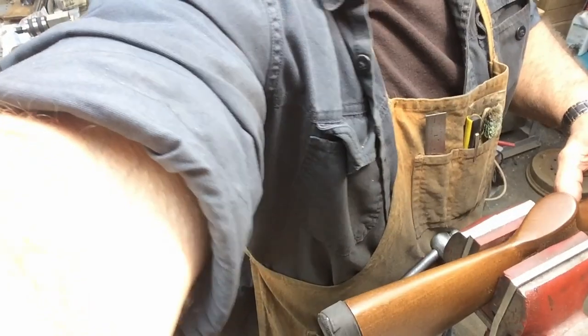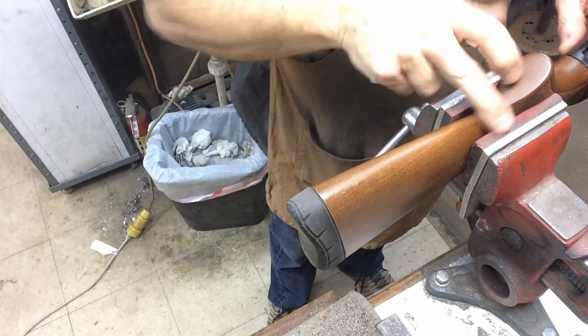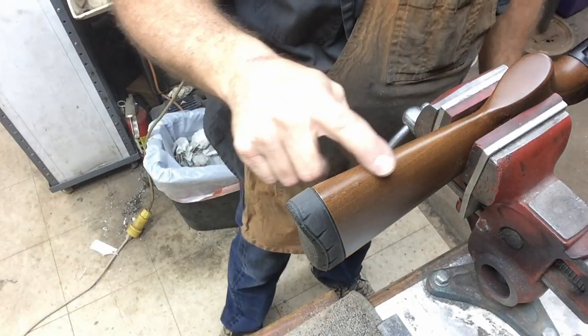Good morning folks. We've got an interesting little project — we're going to correctly install a set of sling swivel studs on a shotgun for a friend of mine. He came in this morning and we're going to get his sling swivel studs installed properly. There's a right way and a wrong way — I see a lot of wrong ways. I've got the buttstock set up in the vise already, padded so we don't mar up the wood. We're using standard Uncle Mike's sling swivel studs.